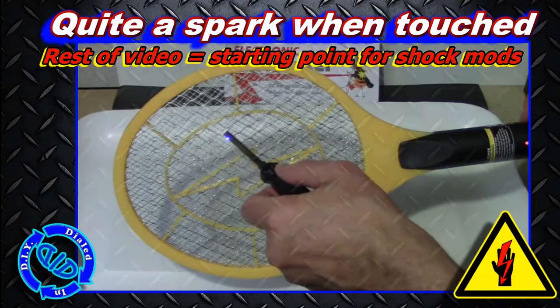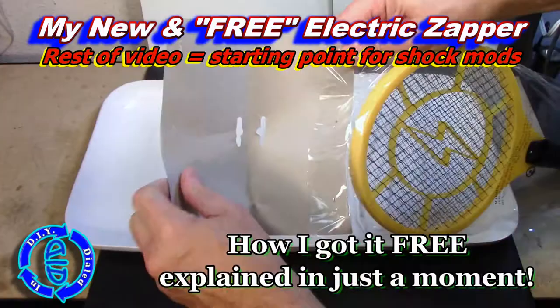This thing gives off a great little shocking spark, and the rest of the video is actually going to create a starting point for future shock mods.